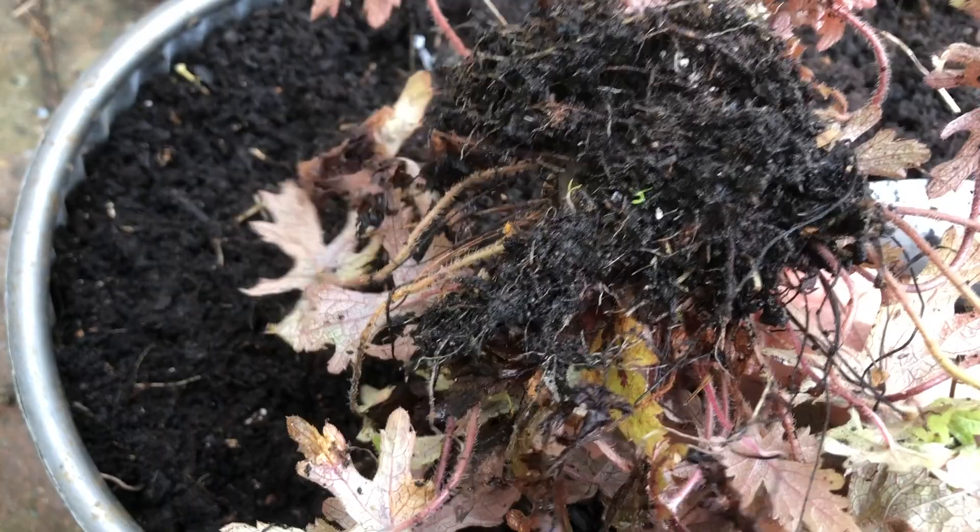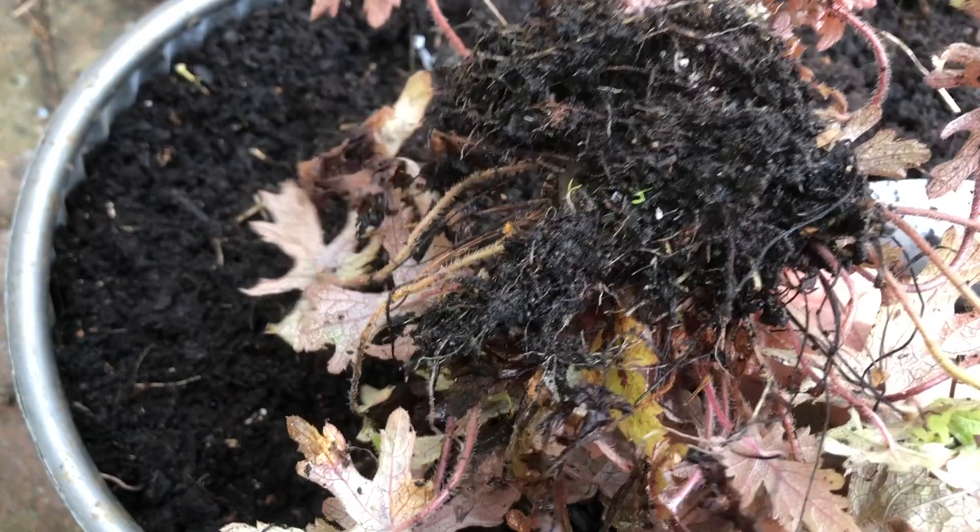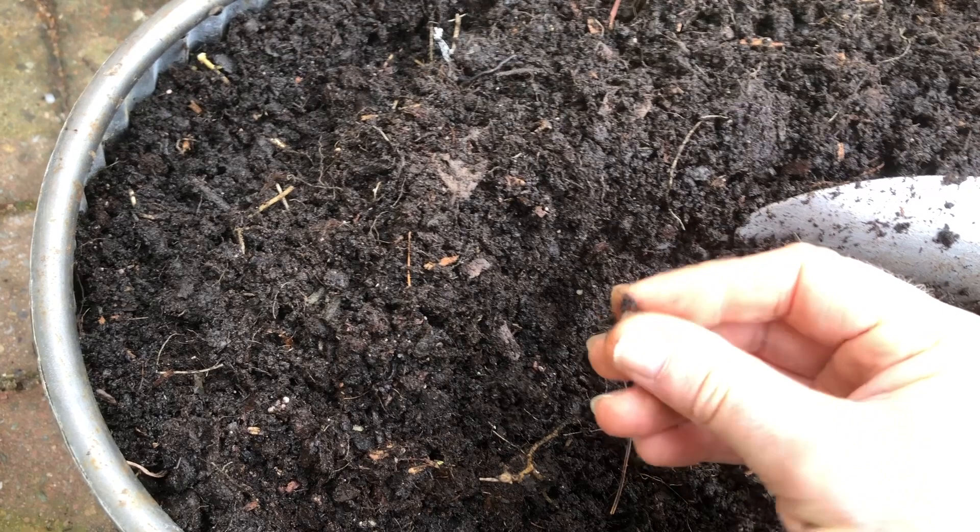You'll probably find that the culprit is one of these. Let me show you a few more. These are vine weevil grubs.